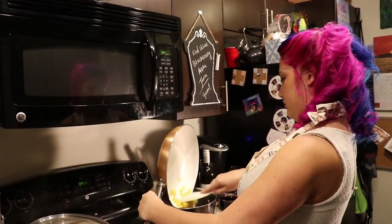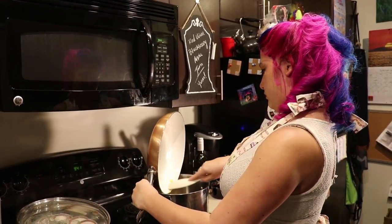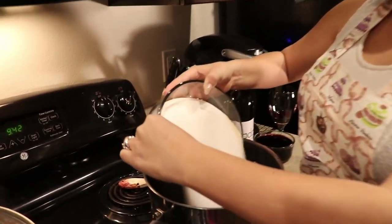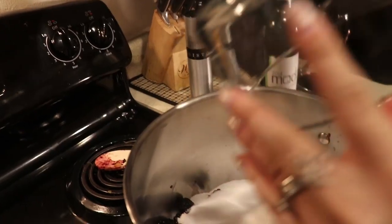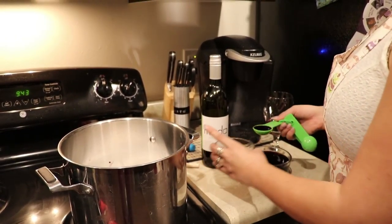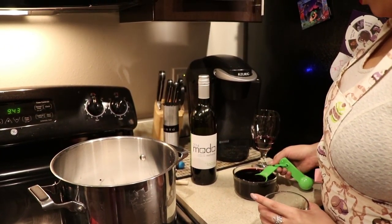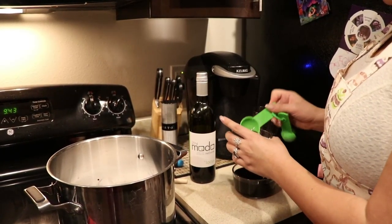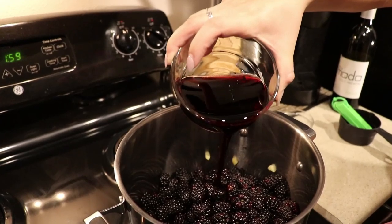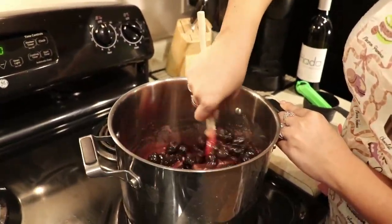I've placed our apples into our pot for the jam and now we'll go ahead and add the rest of our ingredients: two pounds of blackberries, five cups of sugar, four and a half tablespoons of pectin, and one and a half cups of wine. Before placing the wine into the pot, we'll need to take out at least one ounce of wine to add in after the jam is completed — one ounce means two tablespoons. Once we've removed one ounce, we'll add the wine into the pot and stir all the ingredients.